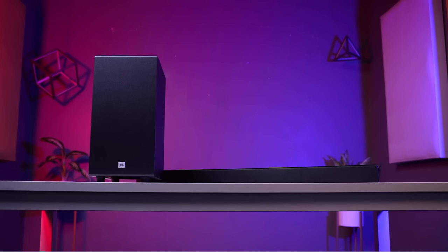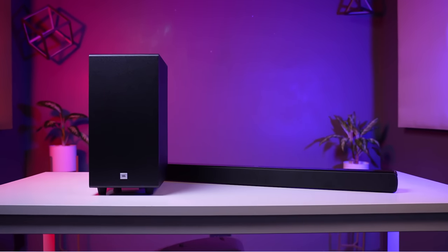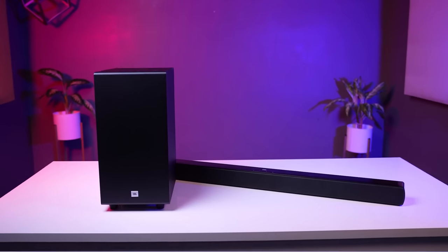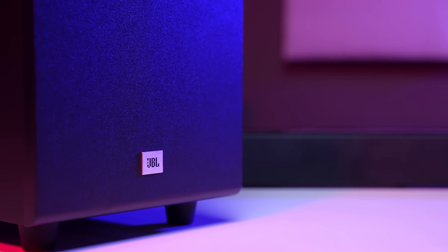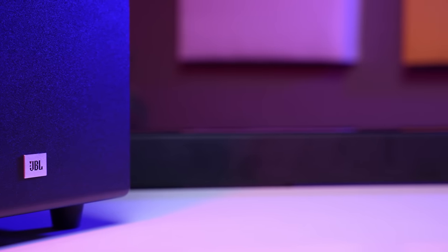JBL is a brand of Harman. The Harman Curve is a sound signature that most people like. It sets the bass, mid-notes, and high-notes with a specific power distribution and tuning. Whether you like heavy bass or less bass, the Harman Curve is the sound signature this soundbar follows.